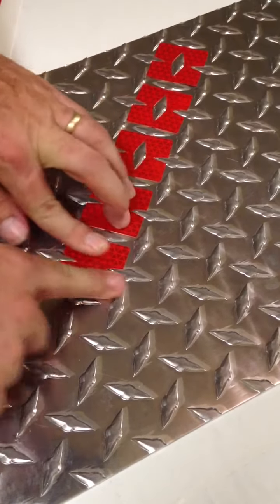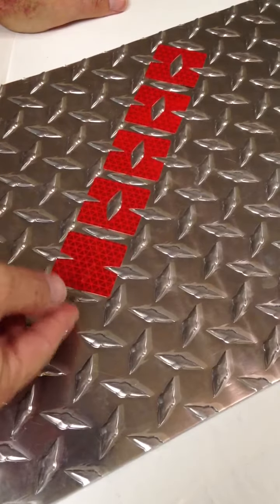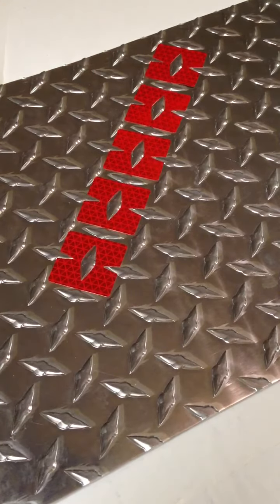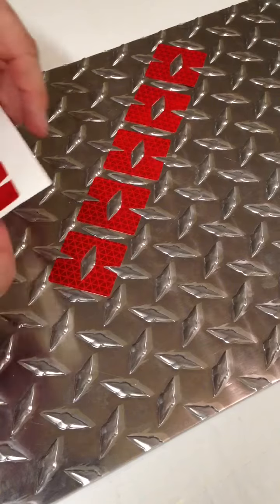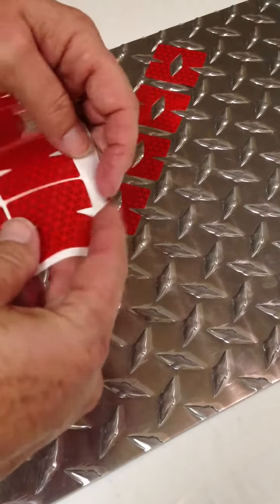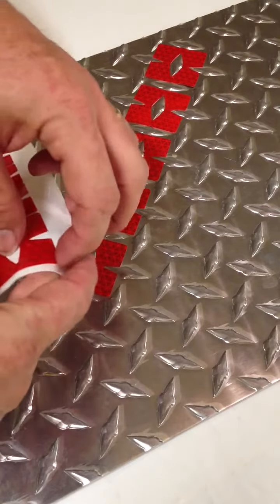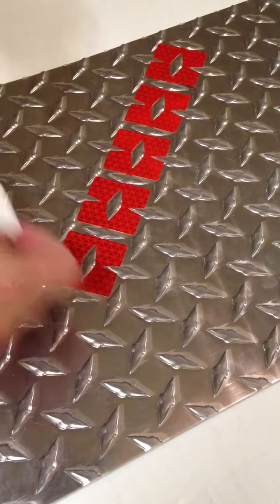You can leave it like that and it covers the entire piece, or you can pop that off. Your other option is to go ahead and pop them off ahead of time — just take them off before you put it on there — then just pull this off and apply it like this.